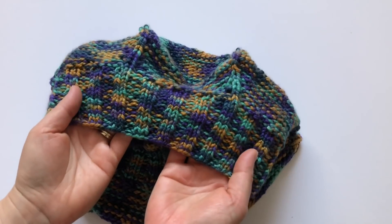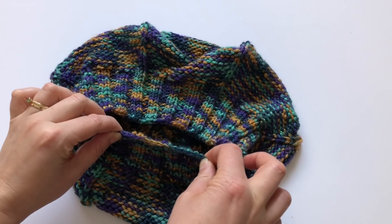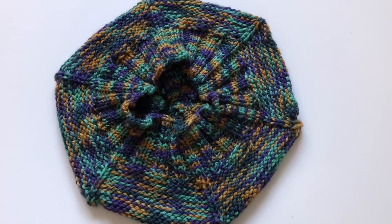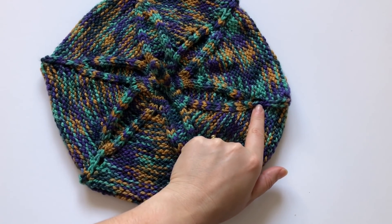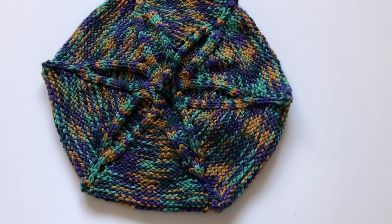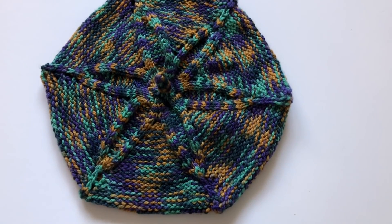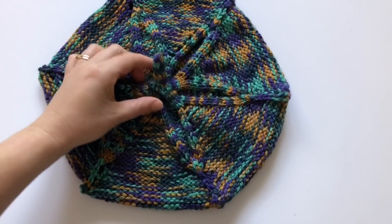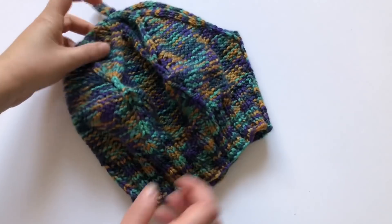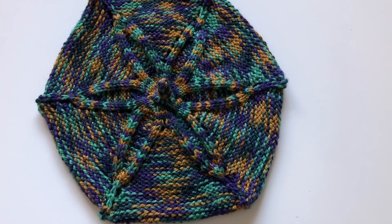I finished it with a two-by-two rib and quite a loose cast off because you don't want it to be tight around your head. You could do it for children maybe — maybe you start decreasing at the point earlier. Anyway, the pattern is for adult women. If you want to knit it for kids I'll try to do a kids version, I can't promise anything yet. This is for adults and it's a beanie — it has points, it has rib.